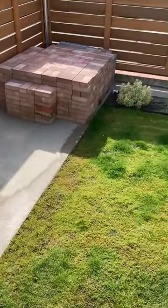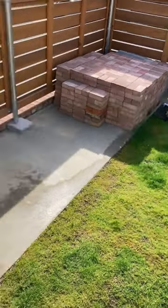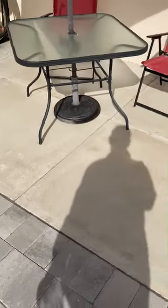And then it runs out under the grass, outer retaining wall, and discharges in the street. The issue is it catches all the water from this concrete and sidewalk area here.